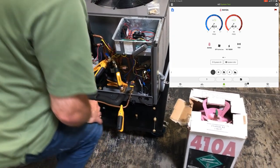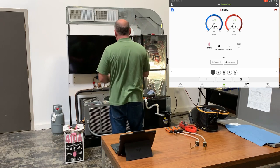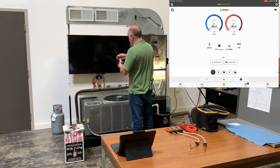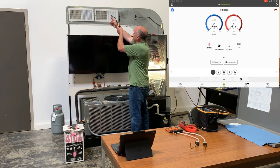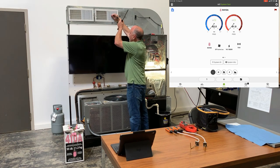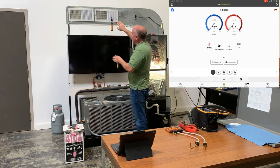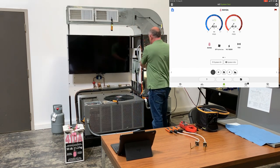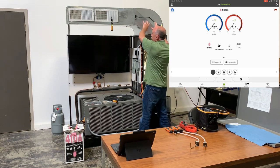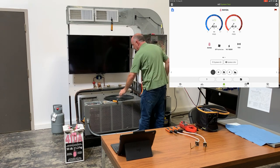Now I've got all those probes hooked up and ready. Next is the supply air probe. I can open a register up just a tiny bit and slip the probe in between and get it inside. I want to get into the airstream as far as I can — I don't want to be right on top of the air handler or right on top of the coil. I want to give it air where it's had enough time to go through the blower, mix well, and I get a good return air temp.